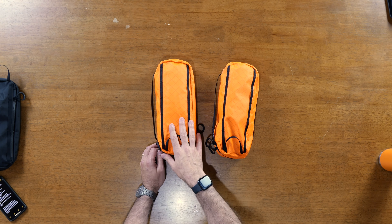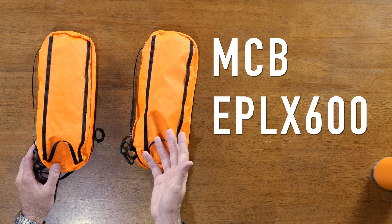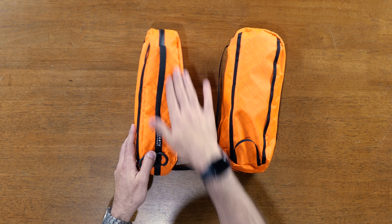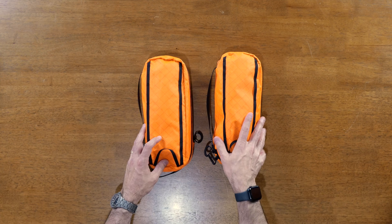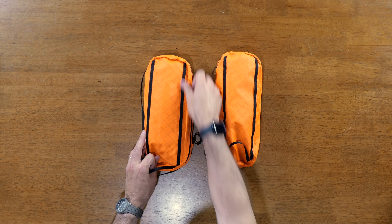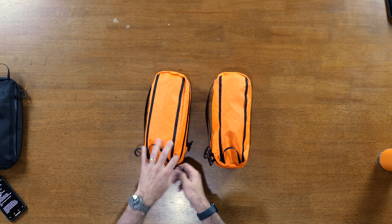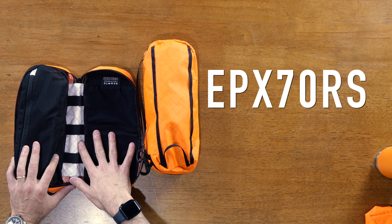Previously the org kits only came in black VX21, and now we have them in three colors: black, orange, and multi-cam black. The primary change is the material. The new black and orange versions are EPX200, which is really light and thin, and the multi-cam is an EPLX600. The EPX200 is on most of the body while the base appears to be EPX400, which seems slightly different in texture. The design is largely the same — same loops on either side, pull ties on the zippers — it's really primarily the material that's different. The inside liner is an EPX70RS.